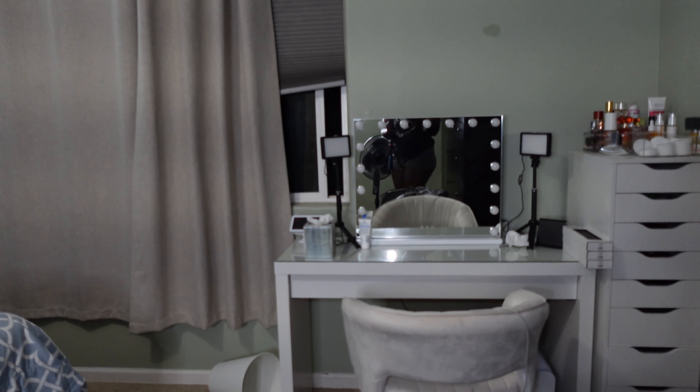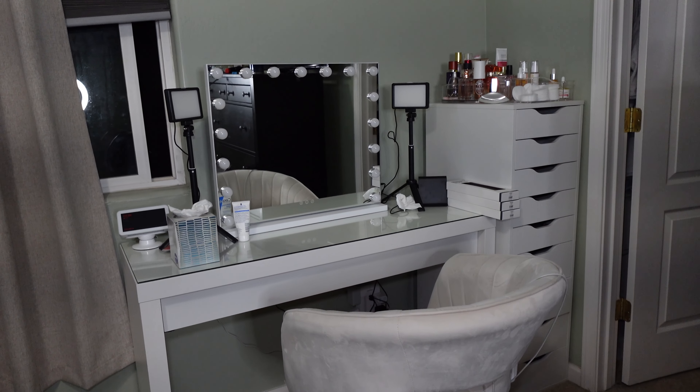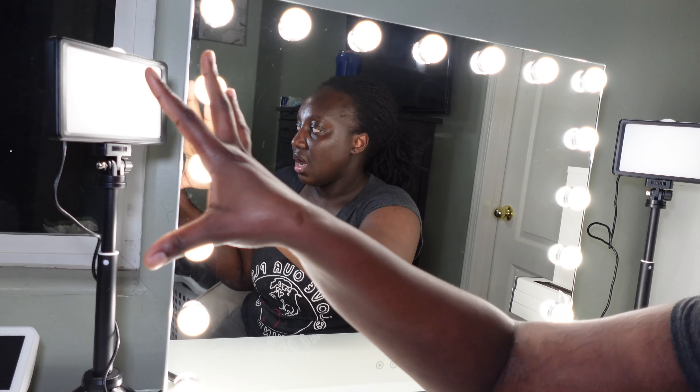Okay guys, this is my other setup — my vanity area. This is what it looks like. I'm gonna sit there and show you guys what it actually looks like when I turn on the light. Okay, now I'm sitting here — all you can see is my dark self and my shiny forehead. I'm gonna turn on the vanity light. It's currently on low, so let me put it on high. This is what it looks like on high.